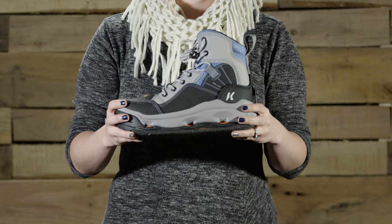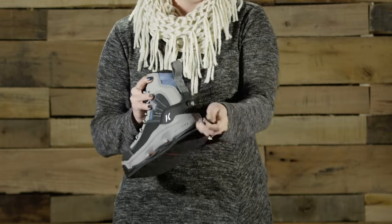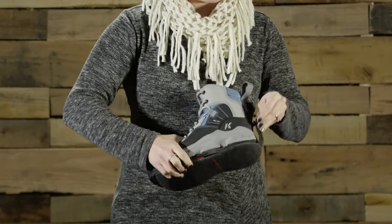This is the Buckskin Mary wading boot from Corkers. This versatile wading boot is for all women anglers. It features Corkers Omnitrack's interchangeable sole system, which lets you change your sole to match your terrain.